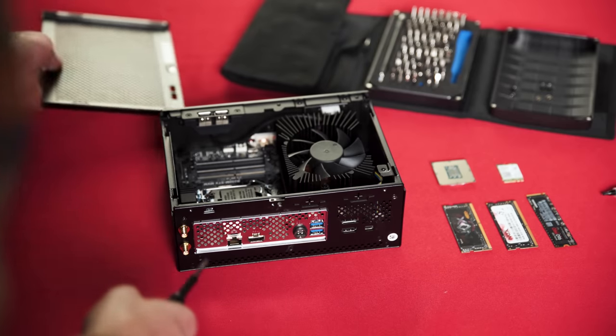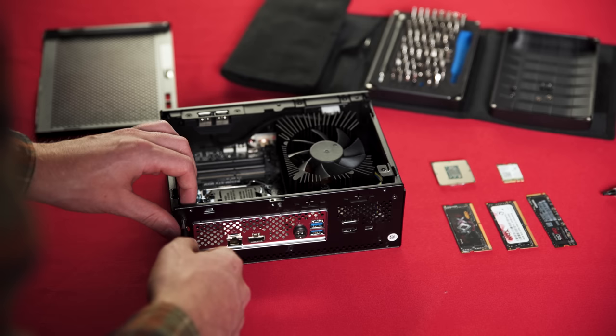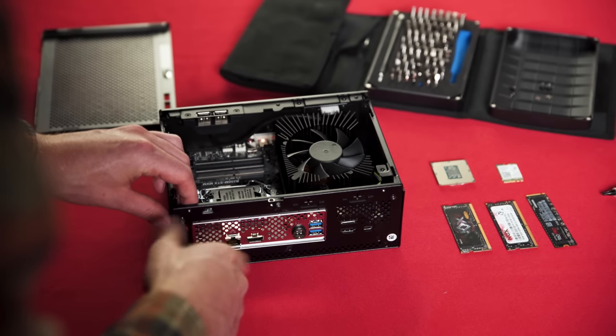Being a bare-bones kit, we've got to open it up to install a few things before we even think about booting it up — and what are we greeted by?